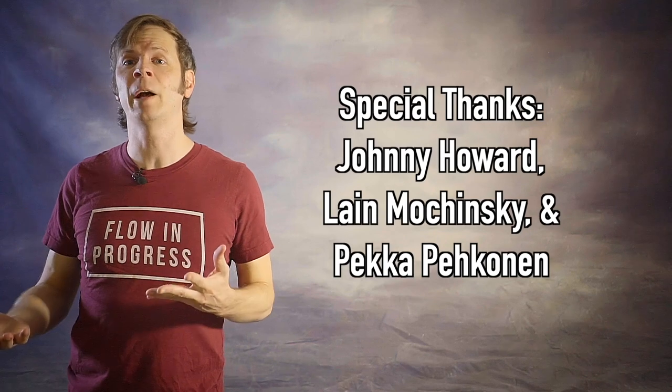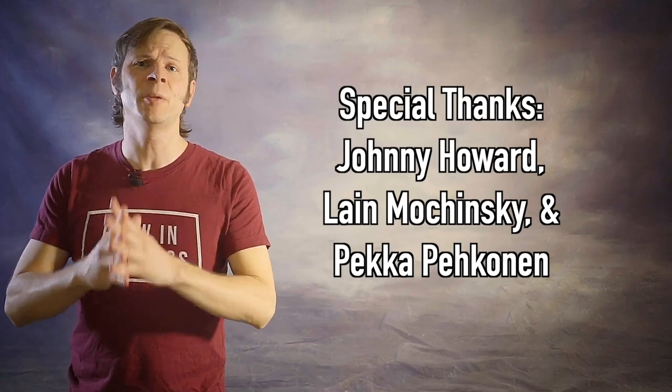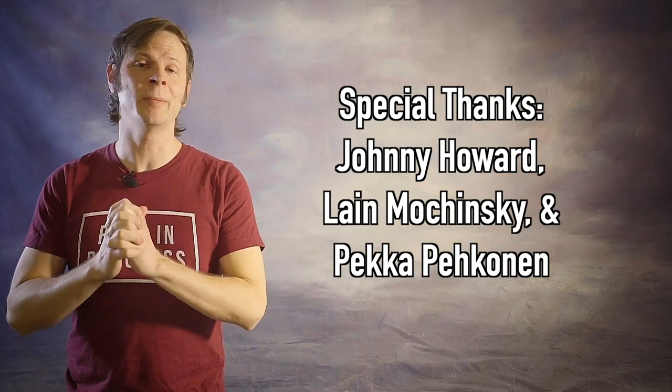And special thanks to non-business friends of the channel: Johnny Howard, Laine Wachinski, and Pekka Pekunen! Thank you so very much for your support for my work and my mission!